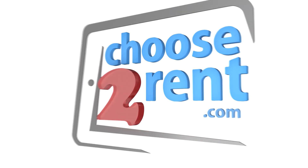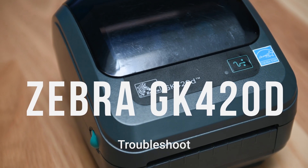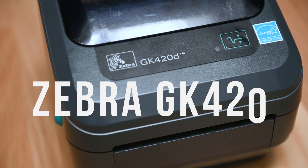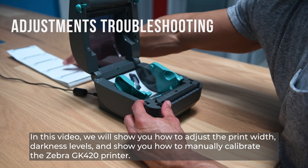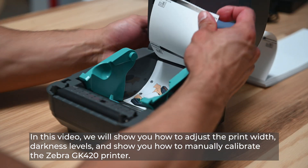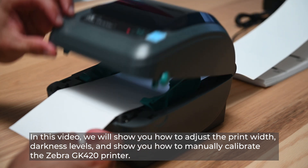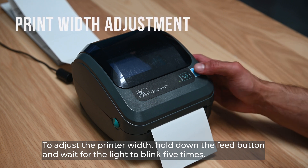In this video, we will show you how to adjust the print width and darkness levels, and how to manually calibrate the Zebra GK420 printer.